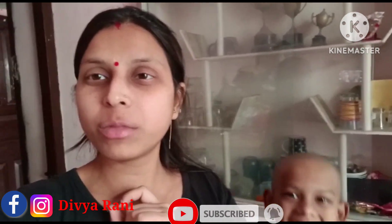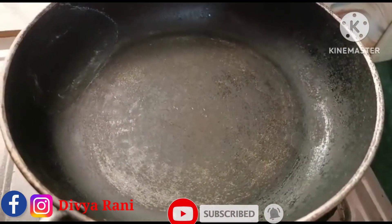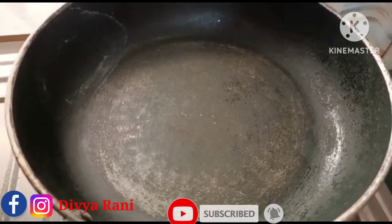Please make it in your home and tell me in the comment box. I have put a little bit of rice and put some rice in it.